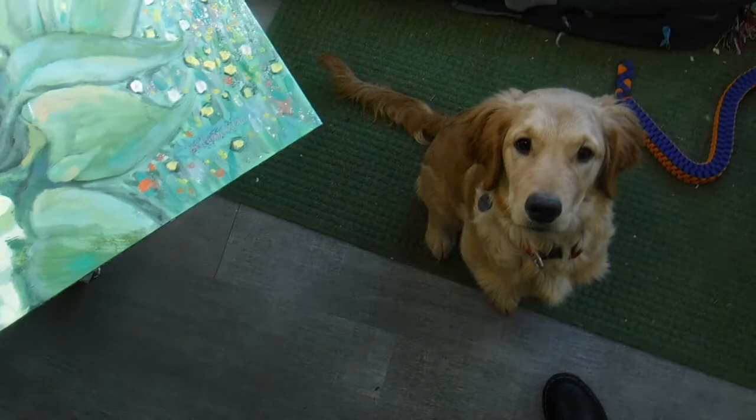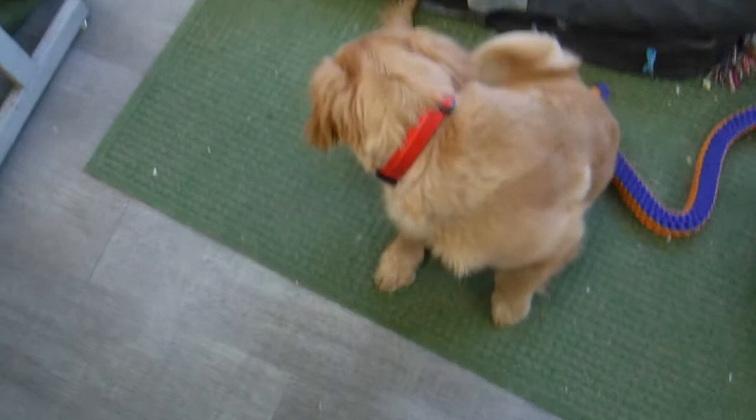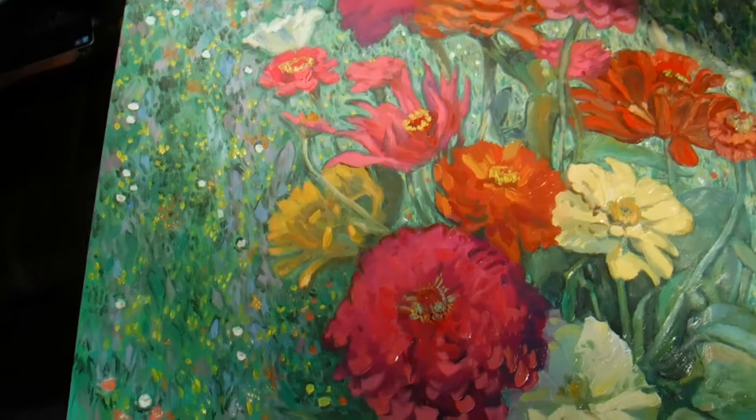Hello, this is Renee Lammers. I thought I would show you one of my paintings that I've been working on. This is Lady Violet. She's very cute. She's about 20 weeks old right now. She's into everything, and that's her mother Lily. So I thought I would show you this painting.